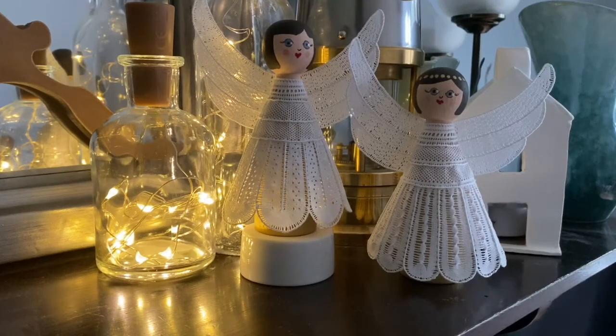Hi, and thank you for watching. Welcome to this last part in my Milanese angel series. In this video I'm going to show you how I painted the little wooden figure that I mounted my lace on, so let's get going.